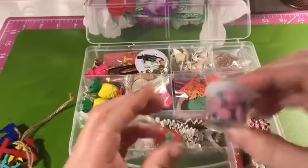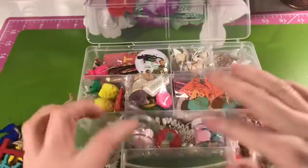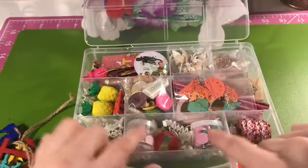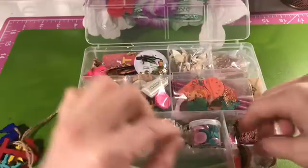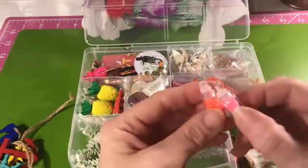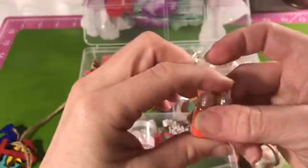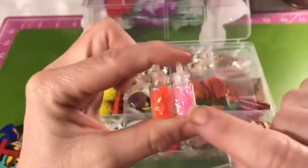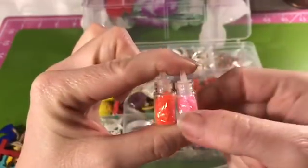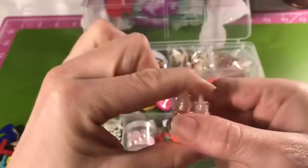They're in those little containers from the Dollar Tree — you get eight of those for a dollar. They're mainly made to hold beads or even paint. I've had these for a couple of years. There's some tinsel glitter inside — these were mainly made for nail kits and different things.